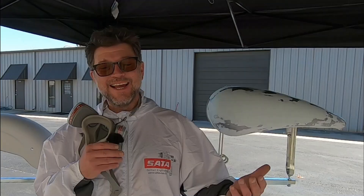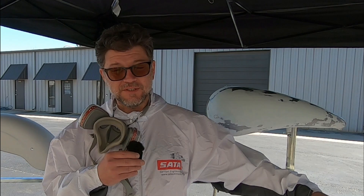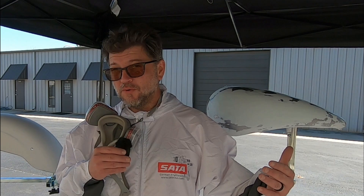Hey everyone, welcome back. You might remember before the holidays I started the series on how to paint, working with SATA, the Dan Am Company, FBS Tapes, and Andy Anderson out of Nashville. The idea was for me to paint an FXR 71, which will be unveiled in Sturgis.